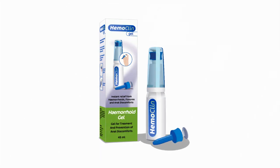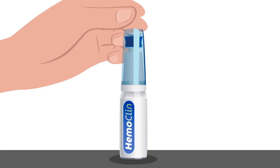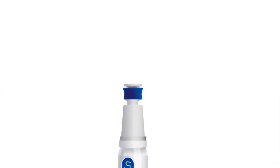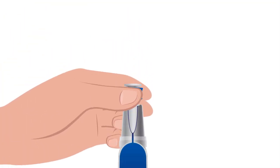Hemoclean can for instant cooling and relief of hemorrhoids and anal discomforts. How it works: Step 1, place the Hemoclean can 45 milliliters firmly on a flat surface. Step 2, while holding the can firmly, press down the blue part.